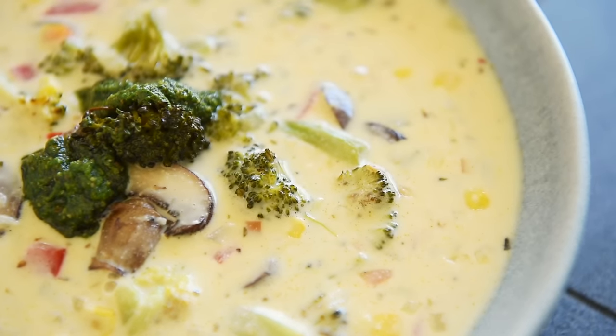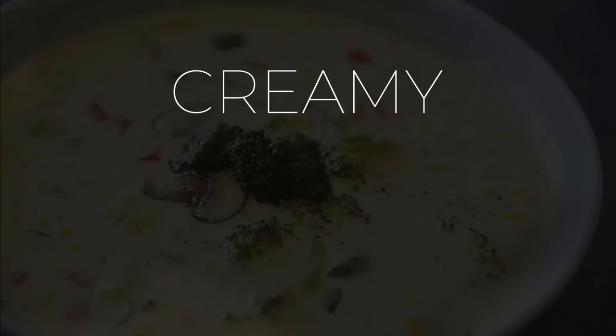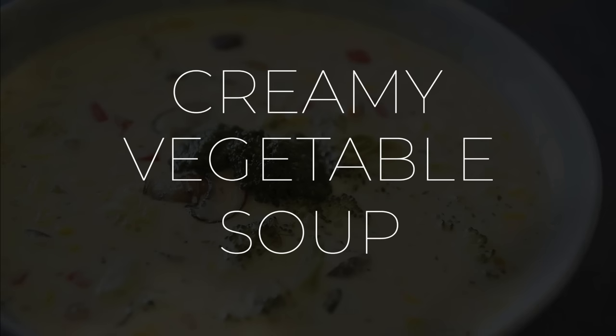On today's menu, a super delicious recipe to cozy up to — an indulgent creamy vegetable soup. Le ho man! That's how it's going in Cantonese. Welcome to Young Man Cooking, I'm Will Young.